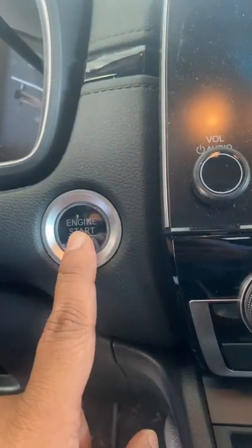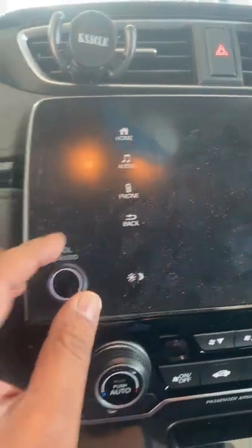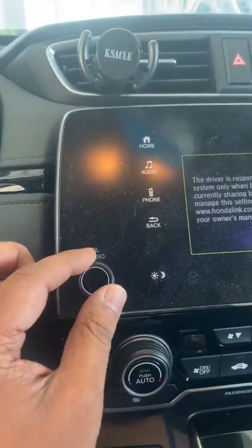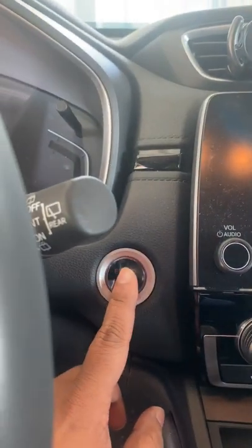Just hit the engine start button and it will give you that — the radio will come on. And that's how you do it. To turn it off, you just switch it back off. It will come on to full power.